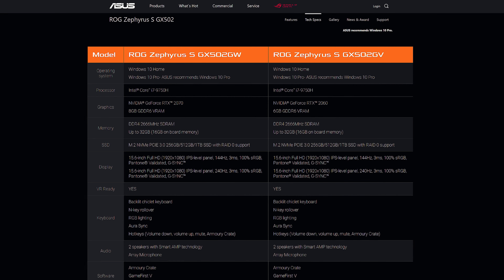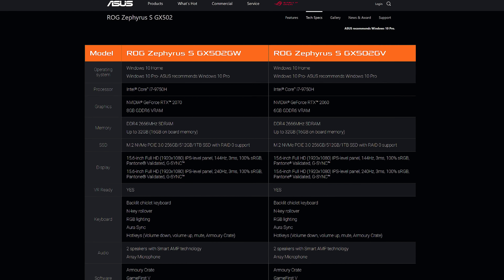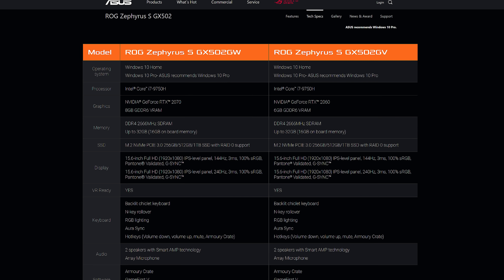There are different configurations available though, including with RTX 2060 graphics. You can find examples and updated prices linked in the description.